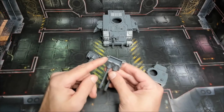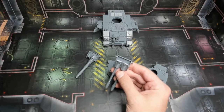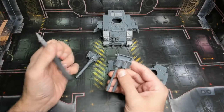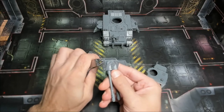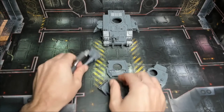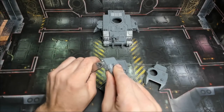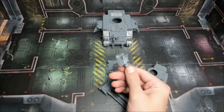First and foremost, we're going to need to remove these tabs right here, which can obviously be done any way you choose. In this case, we're just going to go ahead and clip those tabs right off. And for this one as well. All right, so that is done — the tabs have been removed.